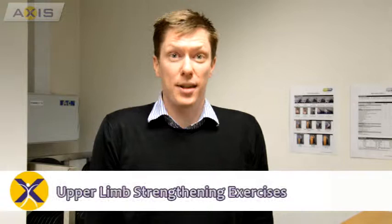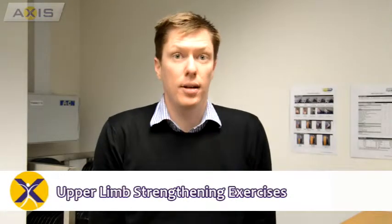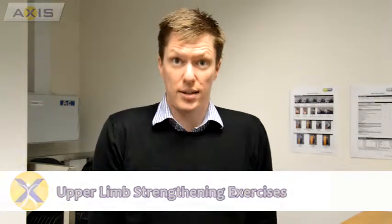Today we're going to go over some upper limb strengthening exercises. The benefit of these exercises is very well documented. It's never too late to start these exercises to get the benefit from them. There are only four exercises to this program.